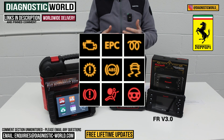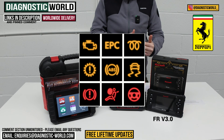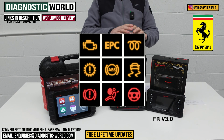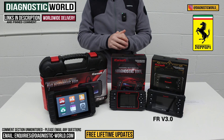The FR v3.0 diagnoses faults across all main systems: engine, airbags, ABS, transmission, and other systems like HVAC, central locking, and power steering. These are what are classed as the general diagnostics in the main systems, and it also goes over and above that to perform some service functions as well.